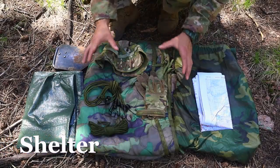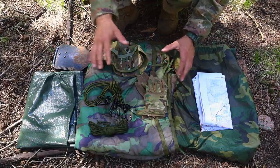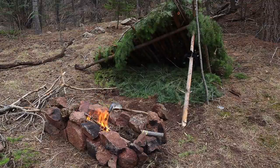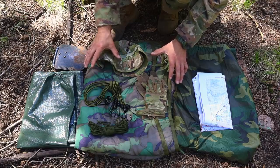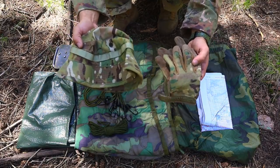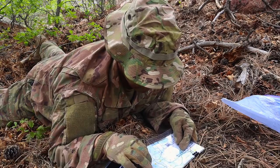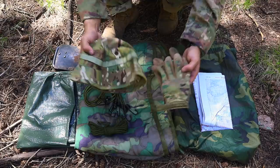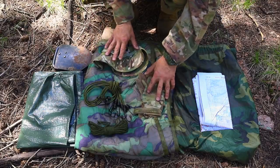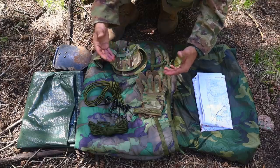Now here's our shelter kit. We still have other items available, and we can even use the landscape around us to make debris shelters or an improvised shelter if we're without these items. The first two items are gloves and a boonie hat — obviously for protection for your hands and head, which also offers a level of concealment and camouflage. These fall within shelter because even without other items, they help protect you from the elements.